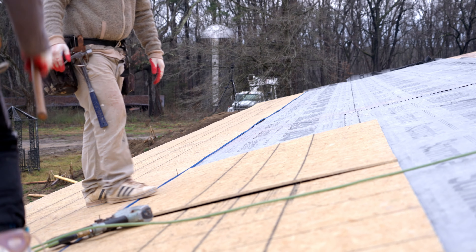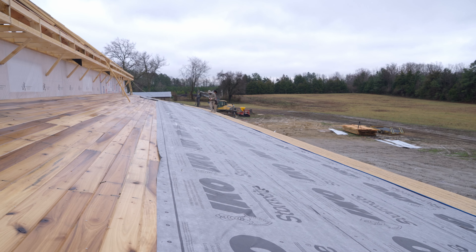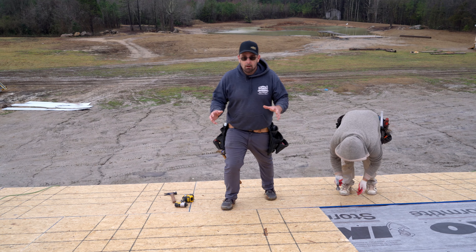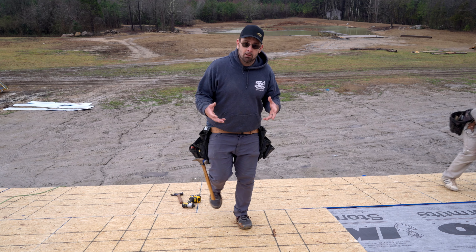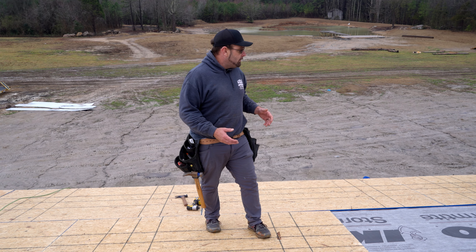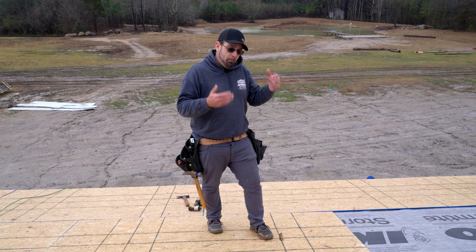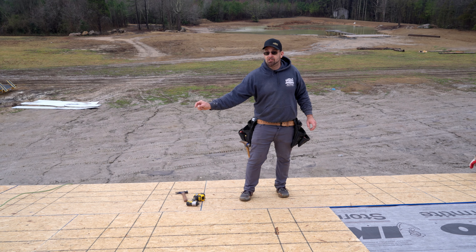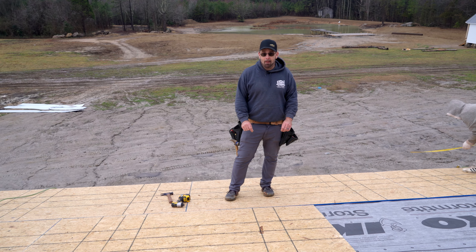That spacing is super necessary where we have extreme colds and very, very hot, humid summers. That creates a massive amount of expansion in your plywood and creates buckles either upwards or downwards. You always need to have a minimum of an eighth-inch separation on the sides where they meet and the bottom.